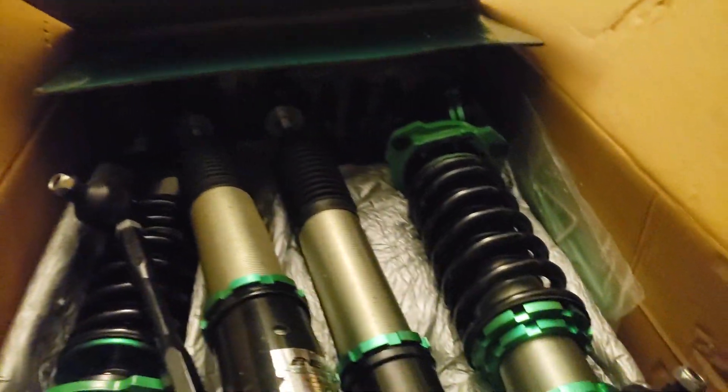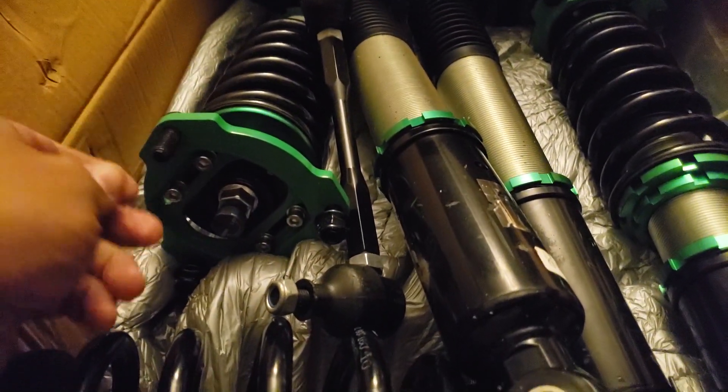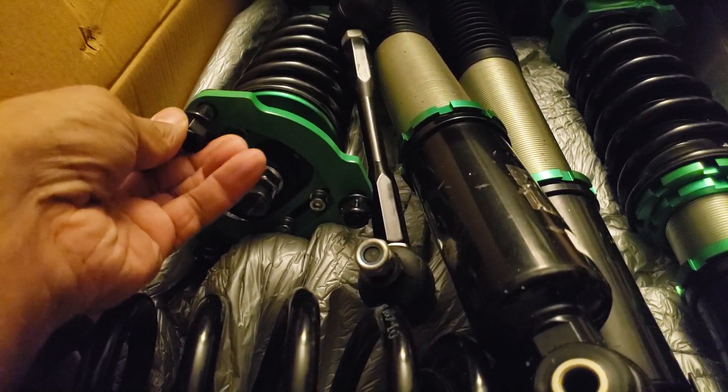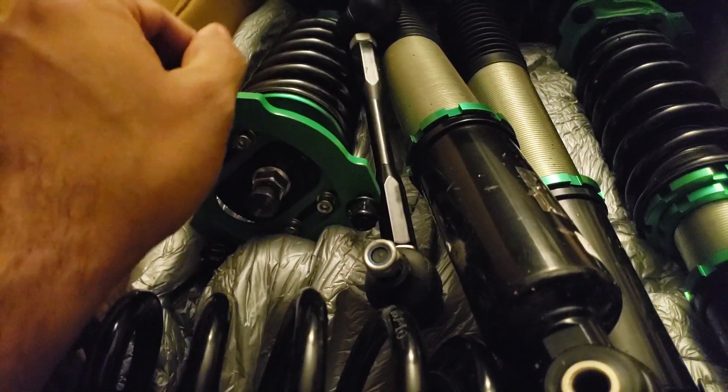So as soon as I get the chance, the time or the money, I am going to install these. I cannot wait to review them and tell you guys how it goes. These so far look awesome. These are my Rev 9 Hyper Street 2s — monotube design. I can't wait till it's done.